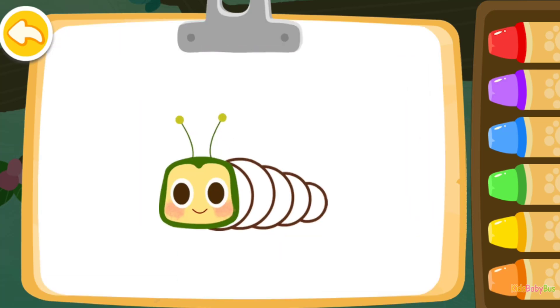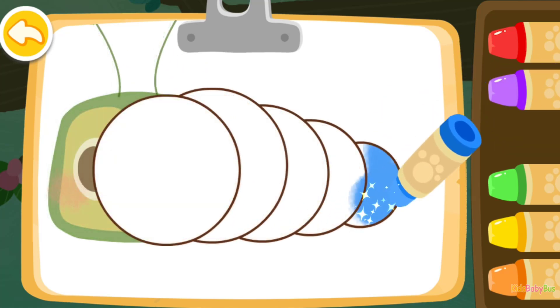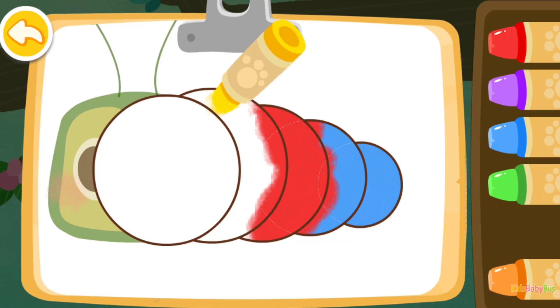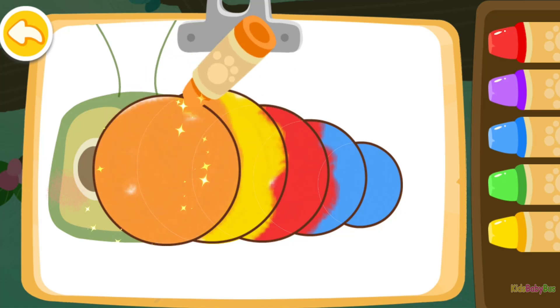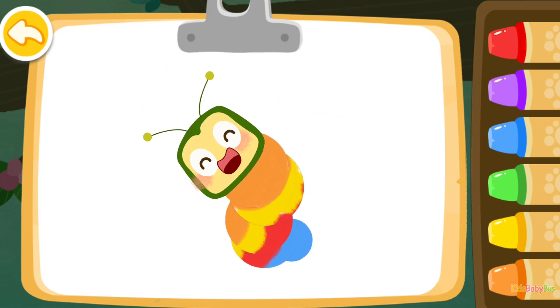Let's color a caterpillar this time. Blue. Red. Yellow. Orange. Look, the caterpillar you colored is dancing!